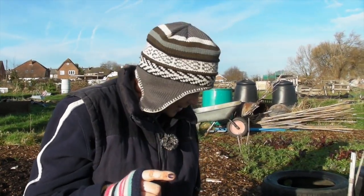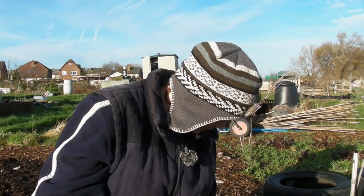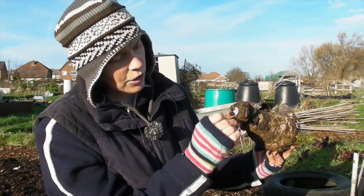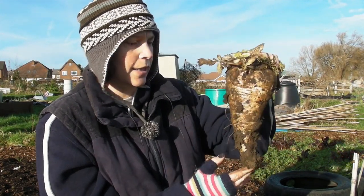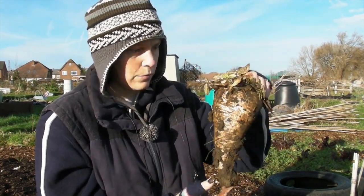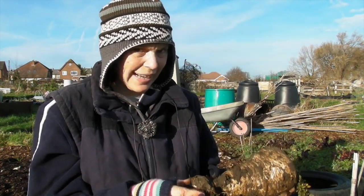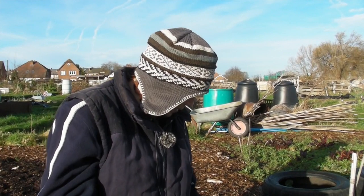This is number two. Unfortunately I left some of its bottom in there, but that is number two. That's how round it is on the top. I think these were just Gladiator ones — just your normal bog-standard ones.